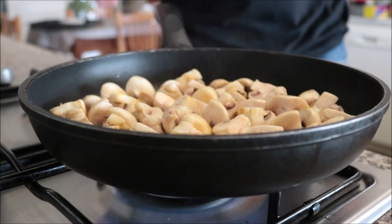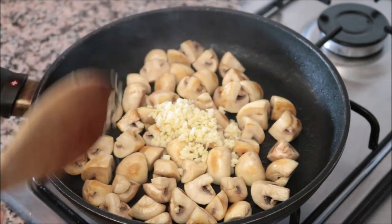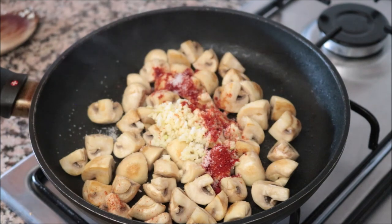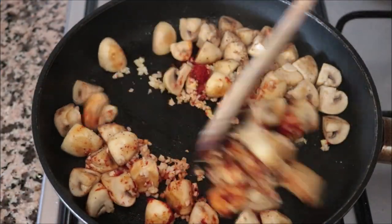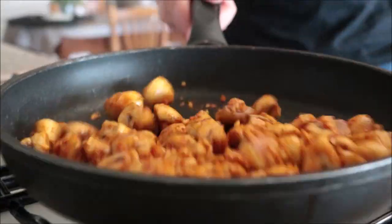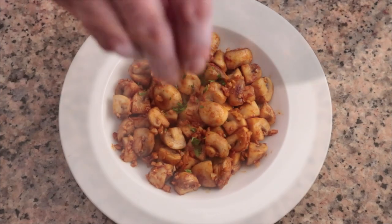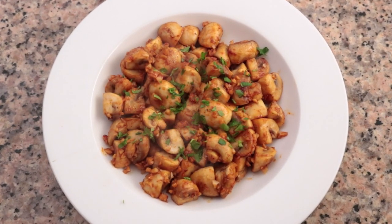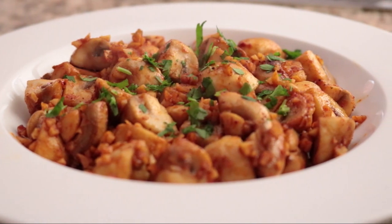After sautéing the mushrooms for two minutes until they have a beautiful golden color — you don't want to overcook them — I'm going to add in the minced garlic, a quarter teaspoon of hot smoked Spanish paprika, and season everything with sea salt and freshly cracked black pepper. Mix everything together for 15 to 20 seconds on medium-high heat; we don't want to overcook the garlic. Remove the pan from the heat, transfer the mushrooms into a serving dish, and sprinkle with freshly chopped parsley. Done for only $1.88!